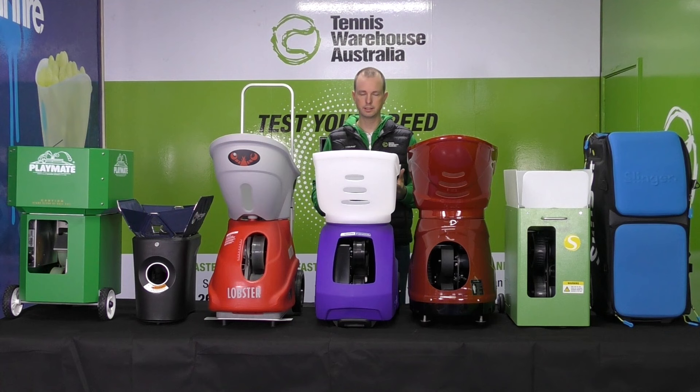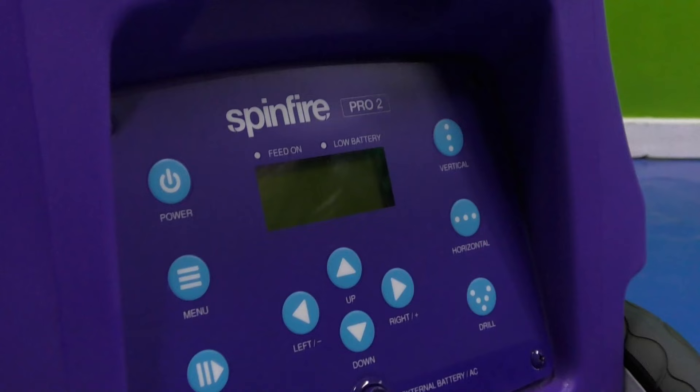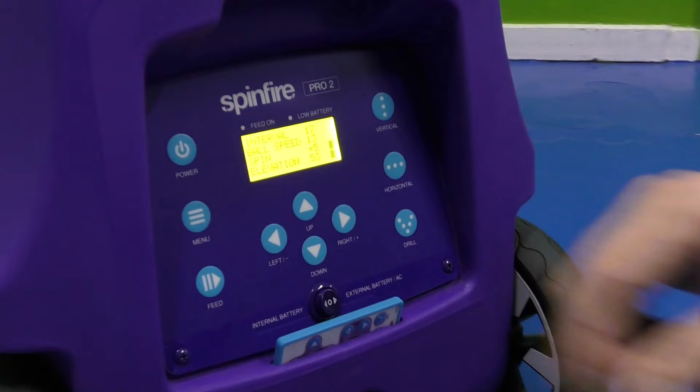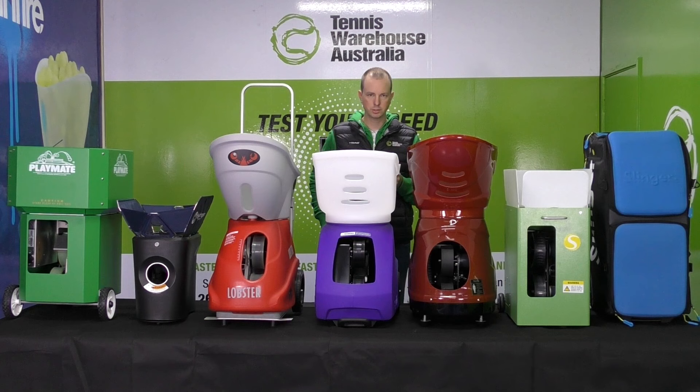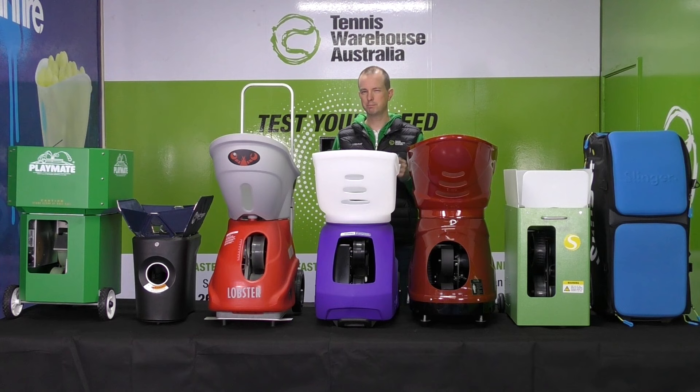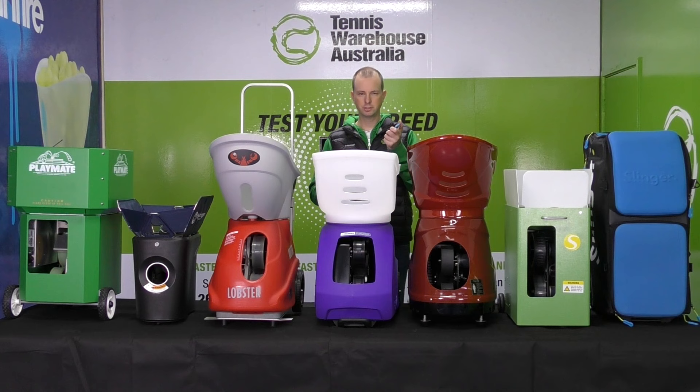Customers tell us this machine is very simple to use — it has a fantastic control panel with an LCD display and simple touch buttons. It also comes with a very nice remote control stored in a pocket at the back of the machine. It's slim and lightweight, perfect for keeping in your tennis shorts without feeling bulky. A lot of machines are moving towards iPhone or Android apps, which is great for programming drills, but for day-to-day control, a simple lightweight remote is fantastic.